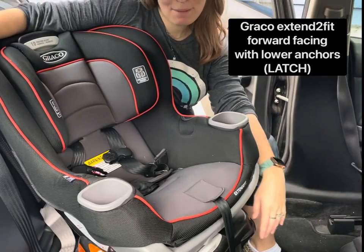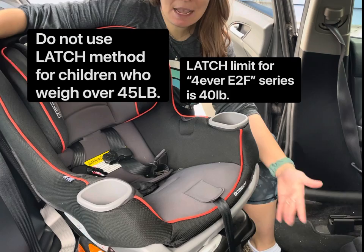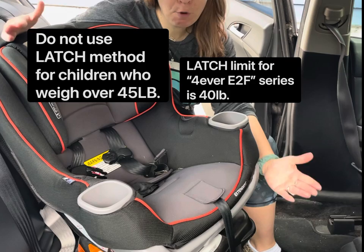Hi, I'm Sara Moskowitz. I'm a certified child passenger safety technician in Providence, Rhode Island. Today I'm going to demonstrate how to install the Graco Extend-to-Fit convertible car seat in forward-facing mode using the lower anchor system, the latch system.